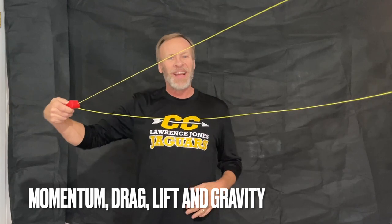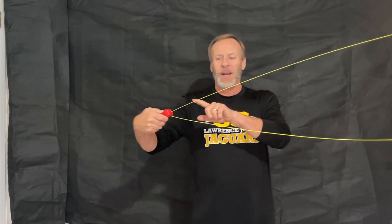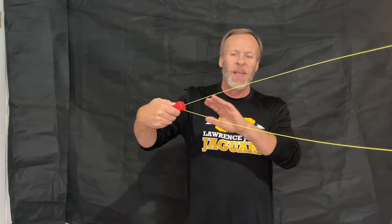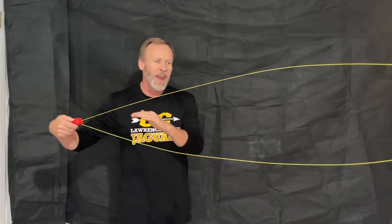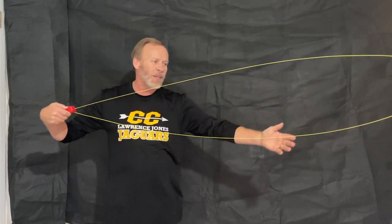The science behind it is that it's got momentum, lift, drag, and gravity. So when it's first coming out, it's got the momentum picking up. And this thin fiber rope or string that it's using has little fibers sticking out — I'll get a little closer and show you. It creates the drag. So as it goes, you can see it starts to lift until gravity brings it back around.